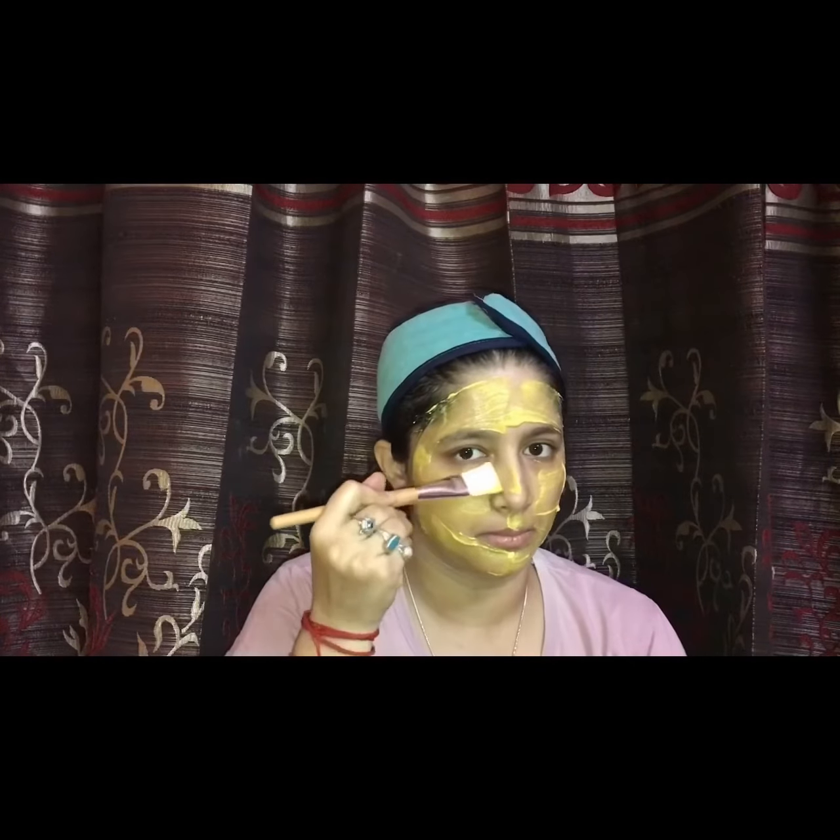You can apply this face pack on your skin twice or thrice a week. With the help of your fingers, you can also apply this face pack on your face if you don't have a face pack brush. Apply it properly on each part of your face.